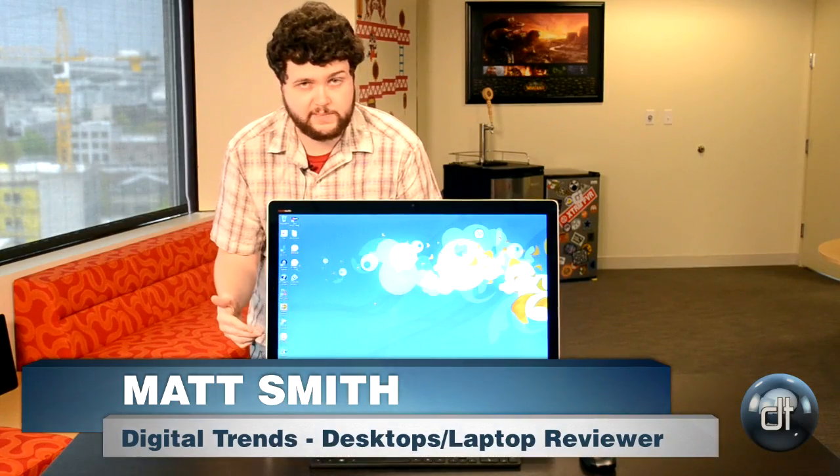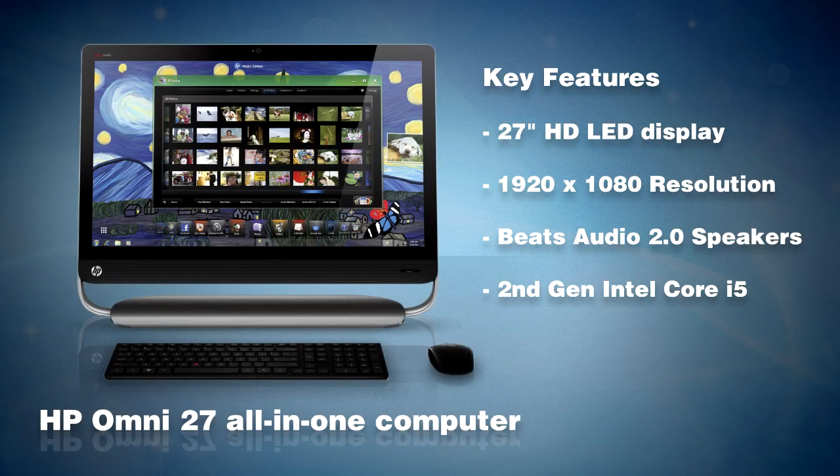Hey, this is Matt with Digital Trends and today we are taking a look at the HP Omni 27. This is an all-in-one computer and with a 27-inch display it is larger than most of the all-in-ones on the market. Most are going to be 21 to 23 inches.